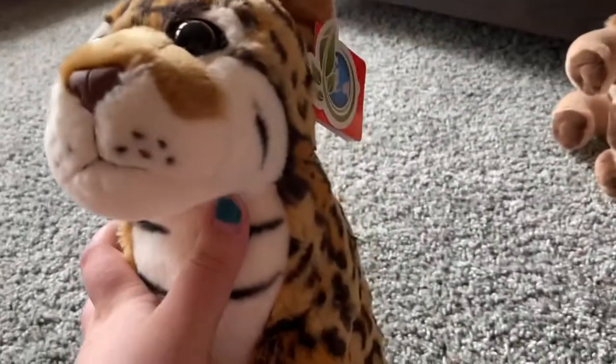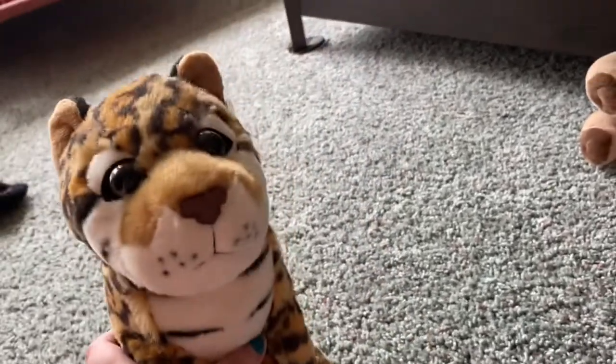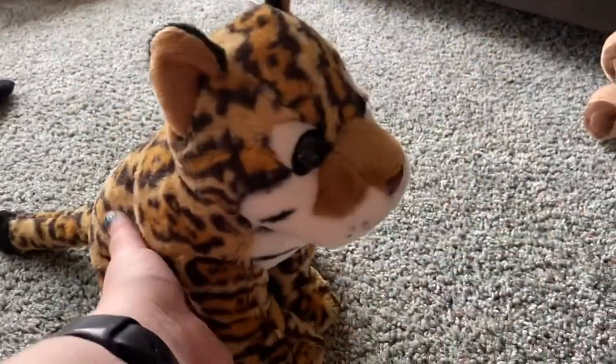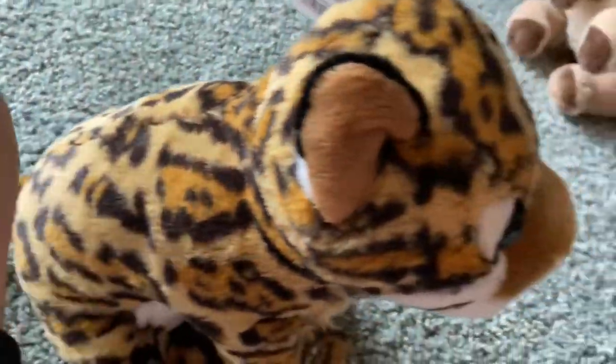Look at all of these cool markings. And he has a brown nose. A black tip at the end of his tail. Super soft.